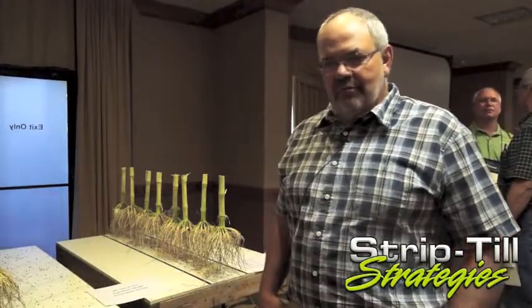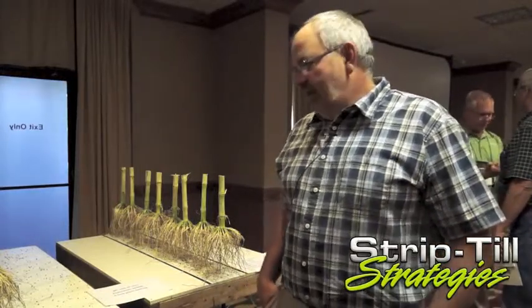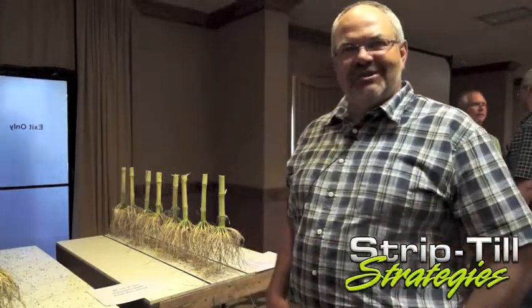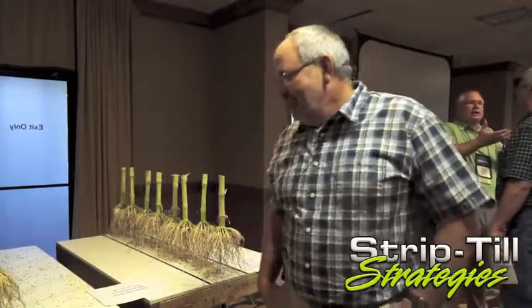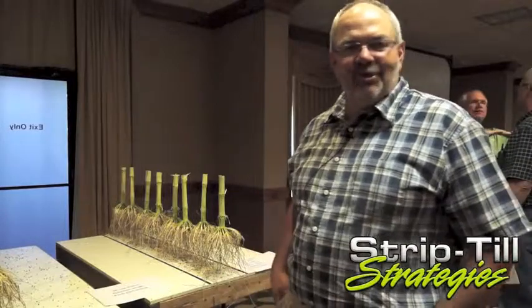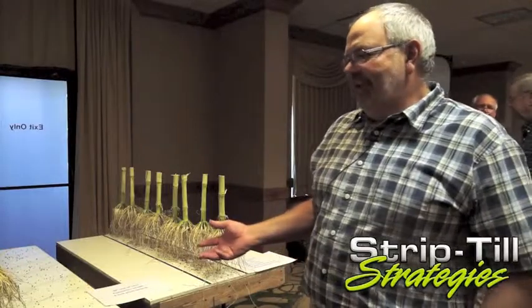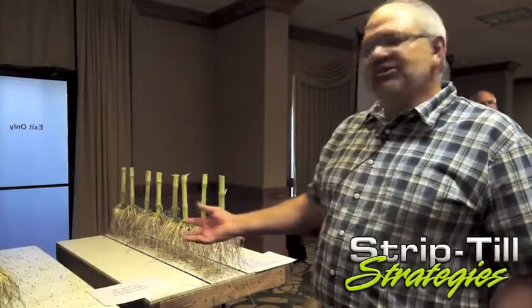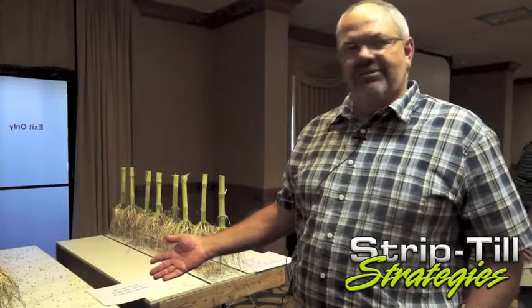We've been a long-term no-till and strip-till farmer. We've transitioned into a spring strip-till operation and we're attending the first national strip-till conference here in Cedar Rapids. They put together an excellent program and I was asked to give a presentation about our differences with spring strip-till. My son and I came up with this visual of a strip-till fertility program versus a broadcast fertility program.